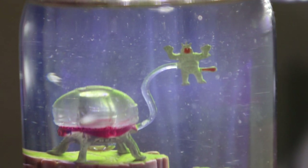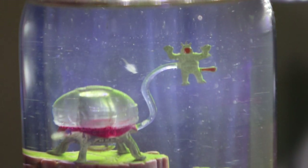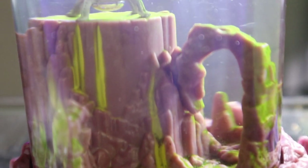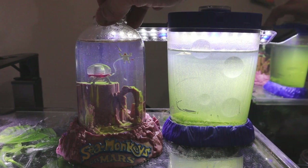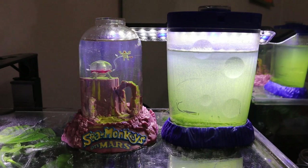Let's take a closer look at these — let's see what's going on on Mars. I got to put this lid back on. We have our Sea Monkeys on Mars and our Imagiquarium Sea Monkeys — both just got fed and aerated.